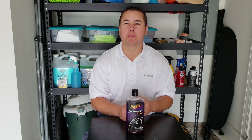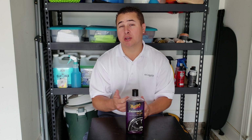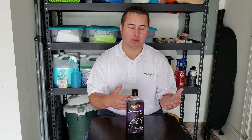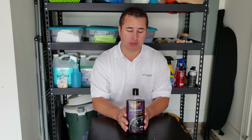My name is Mike with Spit Shine Detailing and I like to do how-to videos, demos, and reviews of different auto practices and auto care products. Today one of those products is going to be Meguiar's tire gel, the Endurance brand.